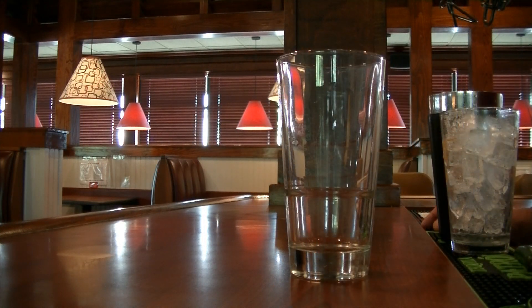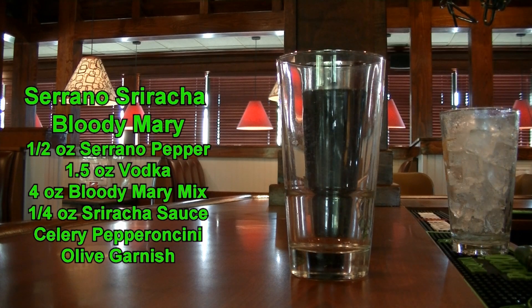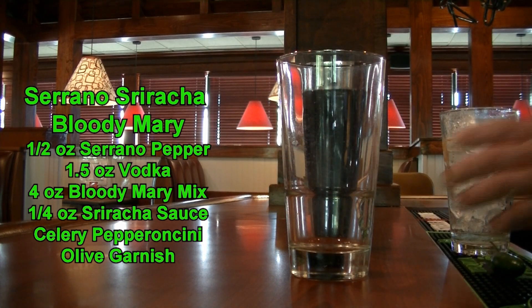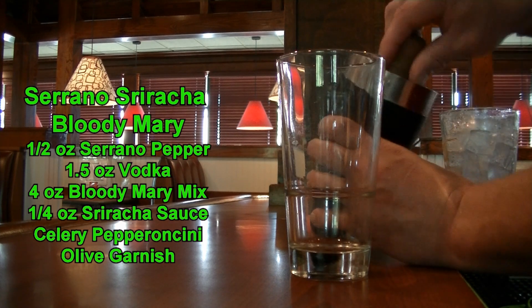No spicy cocktail list is complete without a spicy Bloody Mary. This is our Serrano Sriracha Bloody Mary. So what you are going to need is your glass and a mixing tin. We are going to be using Serrano peppers — I have cut one up already and deseeded it. We are going to put about four pieces in the bottom of the mixing tin and muddle that just to get a little bit of that heat out.